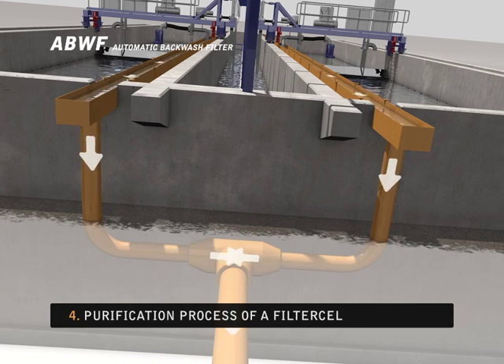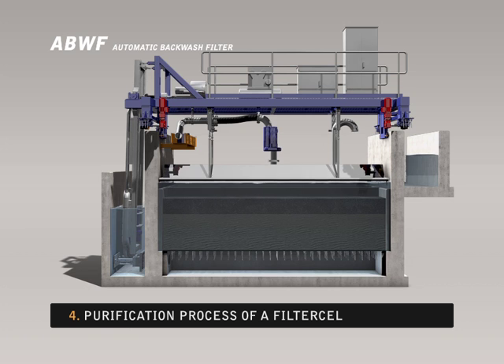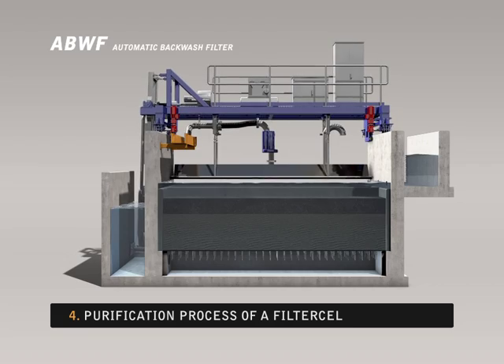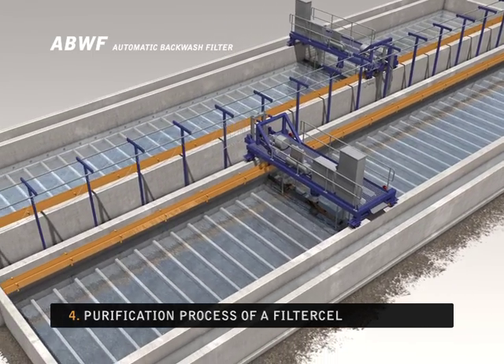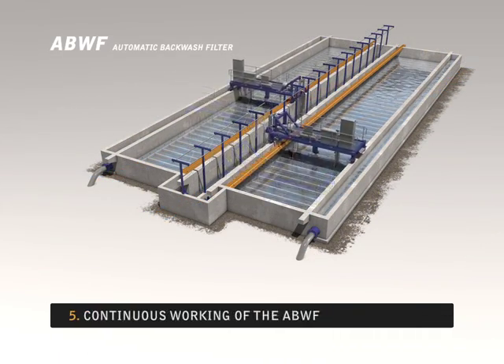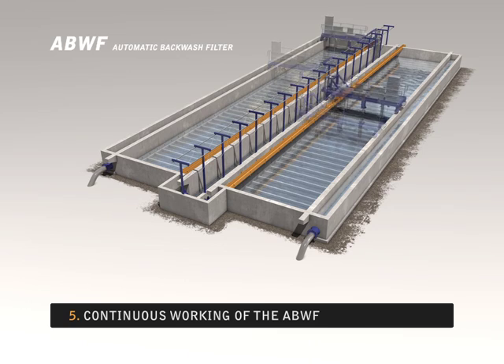The time needed for the rinsing process depends on how dirty the filter bed is. If the filter bed is not very dirty, rinsing with water is sufficient. If a cell has a heavily soiled filter bed, water rinsing and air scouring are both required. While a particular cell is being rinsed, the purification process proceeds normally in the other cells.